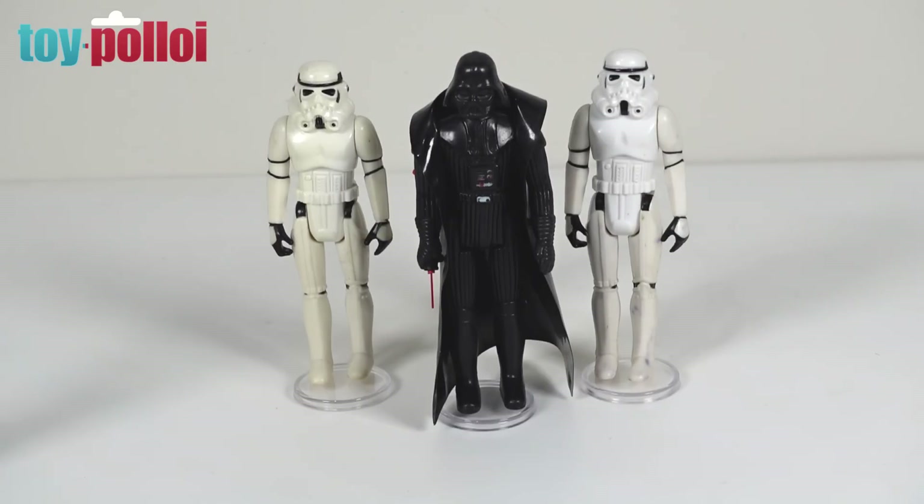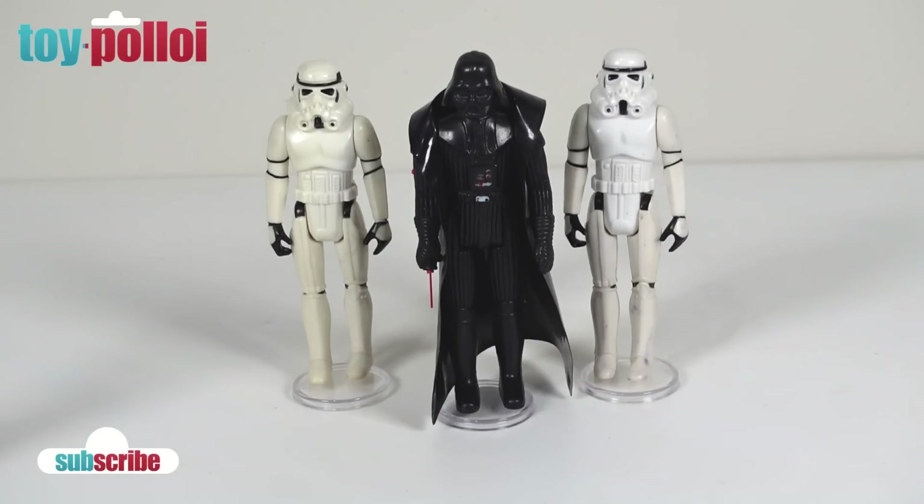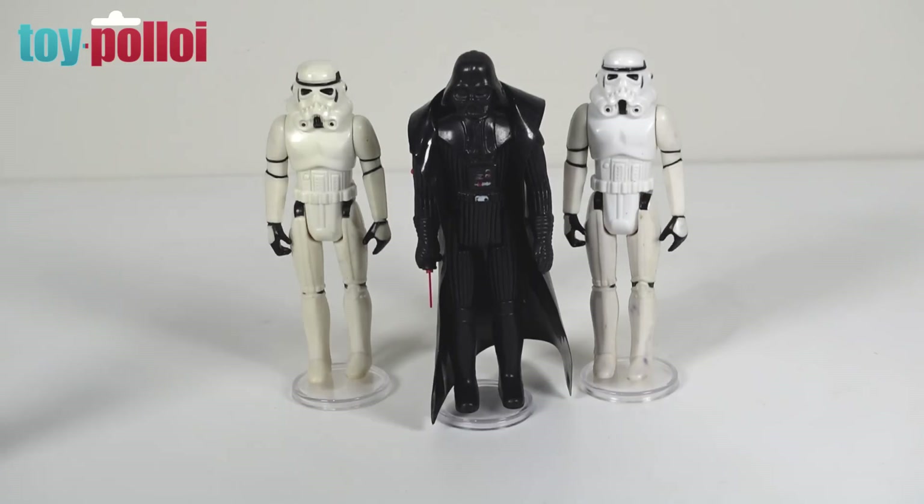Darth Vader is one of those figures that was released right at the start of the Kenner Star Wars line and he never got an upgrade throughout the entire three movies. I think it was one of those figures that they could have done a little bit of improvement to. Certainly with other figures we got different versions — three different versions of R2-D2, every main character had multiple versions, even C-3PO had an upgrade — but Darth Vader basically stayed the same throughout the entire run. A simple thing they could have done would be to improve his cape, because when you see Darth Vader in the movie he has a skirt as well as a cape. Throughout the run of Kenner figures, when they started using fabric capes, those figures started to look a lot better. A fabric cape on Darth Vader that included a skirt would actually really improve the way this figure looks without having to modify the figure at all.